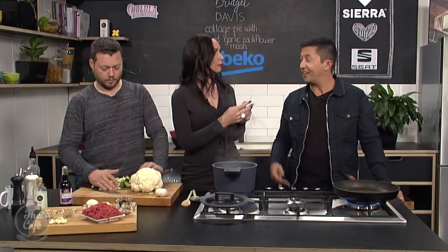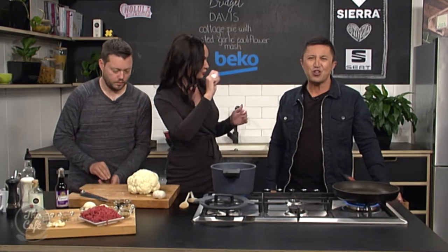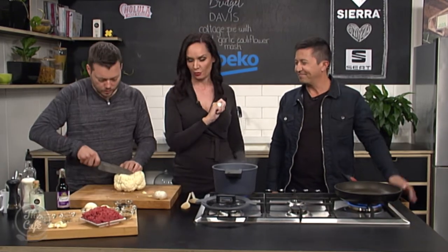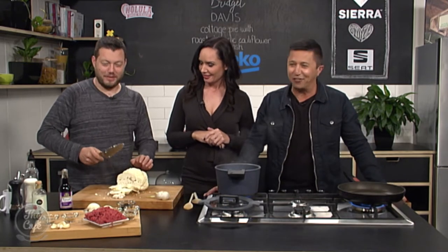I like cauliflower rice too, that's another good alternative. Have you ever tried cauliflower fried rice, just in a pan? It's wonderful. So Mark's doing all the hard work while we're just chatting — that's how we like it.